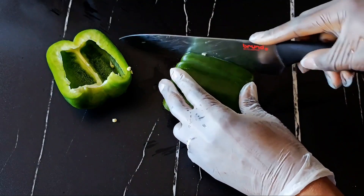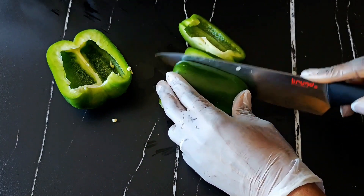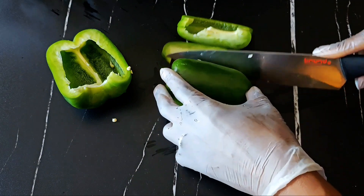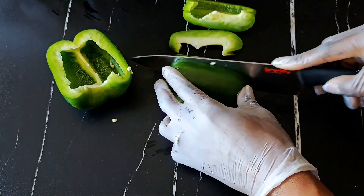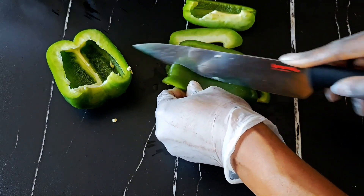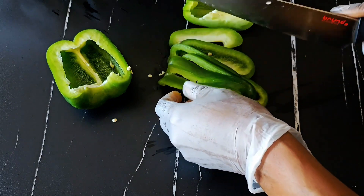If you're coming here for the first time, please remember to like and subscribe, and please watch to the end for the secret salad dressing recipe. I couldn't find my cutting board at this time so I just decided to cut directly on my countertop — please don't do that because it's going to mess up your countertop.